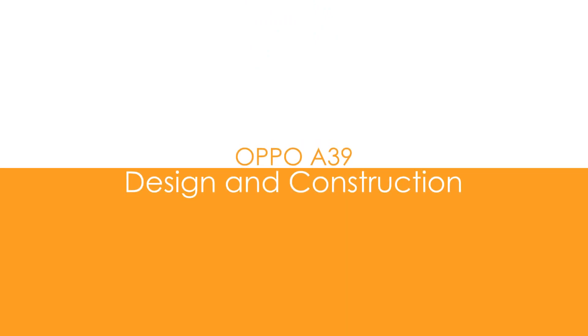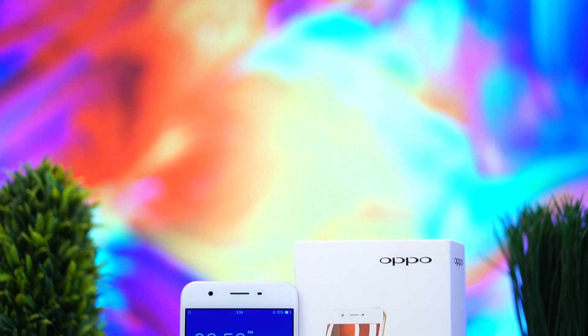Hey guys, what's up — Kevin Francisco here again from YugaTech.com. Today we're going to take a closer look at the Oppo A39, which is slightly the cheaper variant of the F1s. Are you ready? Let's go.